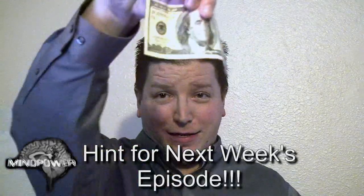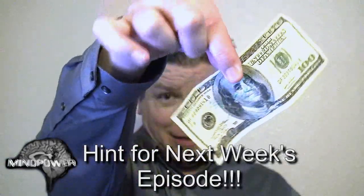Next week's episode of Mind Power is about something that is very near and dear to us as well. In fact, in most households, sometimes it's considered more near and dear to us than our children. So this right here is your hint. Stay tuned.